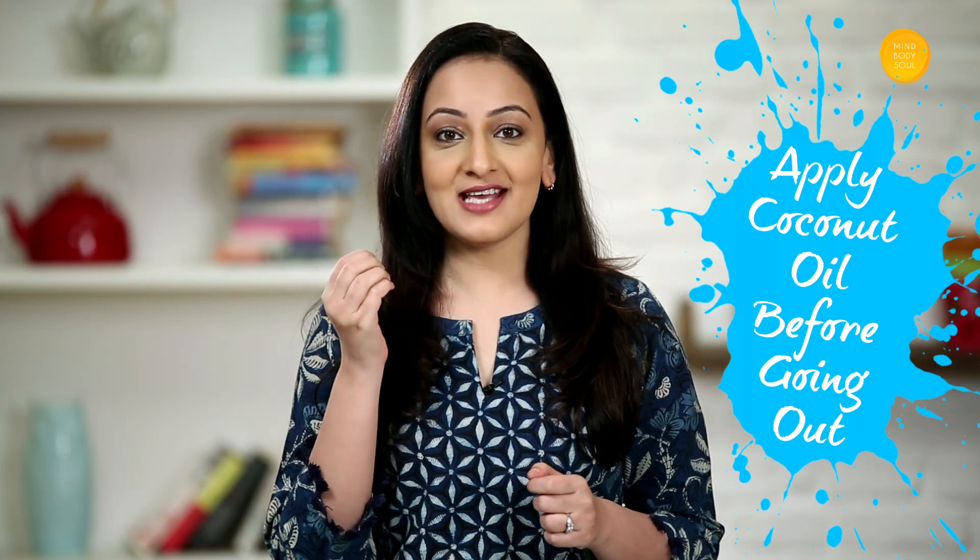The first tip is: before you go out and play Holi, apply Coconut Oil over your face, hair and body. Yes, you heard me right — basic Coconut Oil. It acts as a barrier between your skin and the chemicals in the colours.